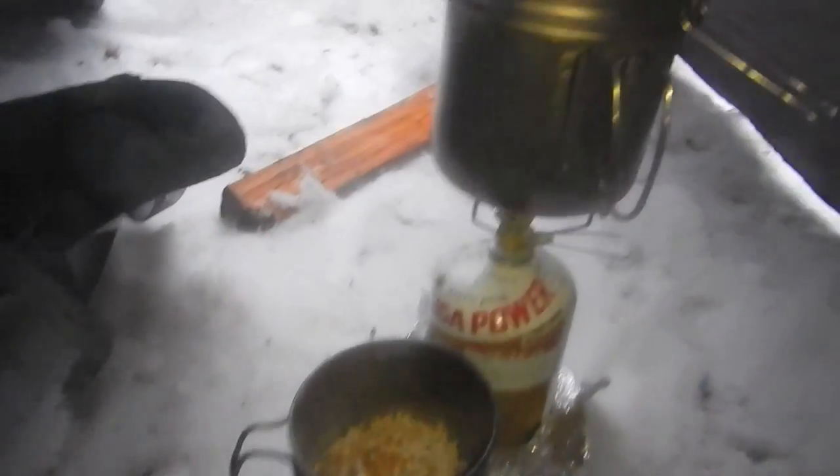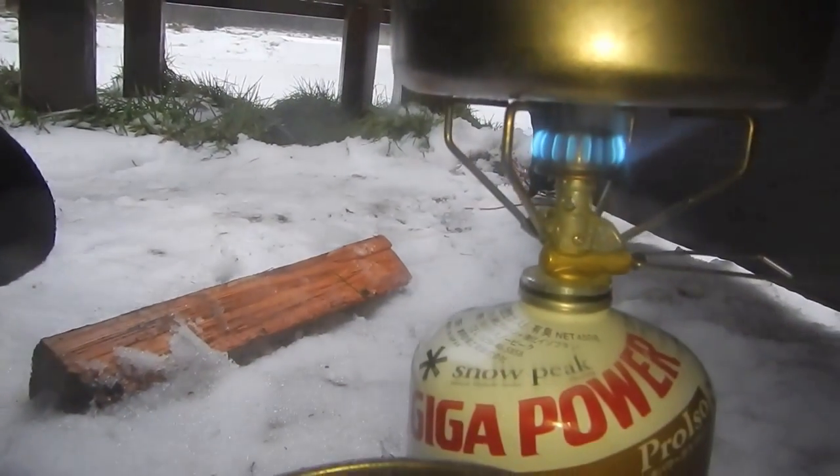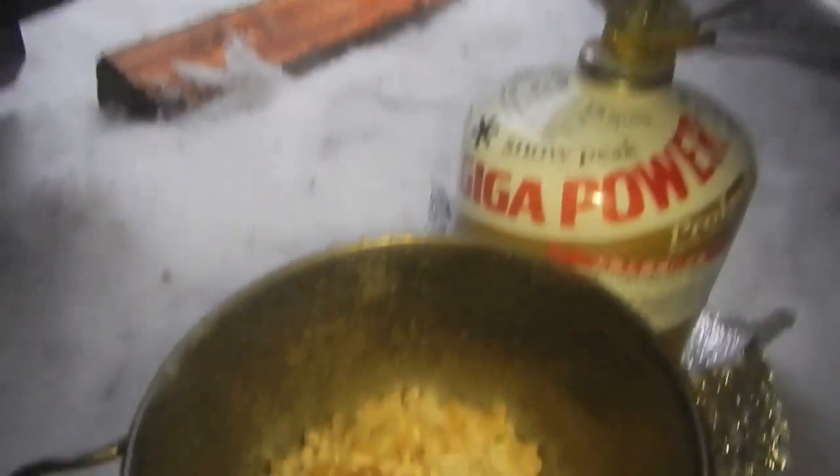I'm in my tent now and I'll just turn the camera around. This is the vestibule section of the tent. As you can see, I'm snowed in. Just cooking here with a Snow Peak burner. There's my dinner.